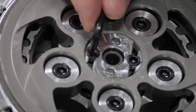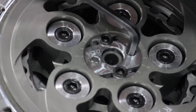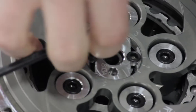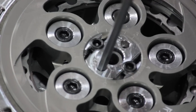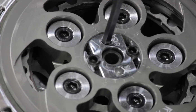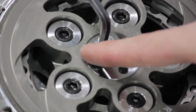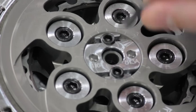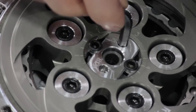First, loosen the two number four Allen screws. Second, you will use a number five Allen and counterclockwise loosen that adjuster. Once loosened, use the long end of the Allen to turn it back in clockwise so we can find the starting point. Once you hit the starting point, you will no longer be able to turn the Allen with your index and thumb on the Allen key. Once you have found your starting point, insert the short end of the Allen into the adjuster and turn it one full turn plus two tick marks.